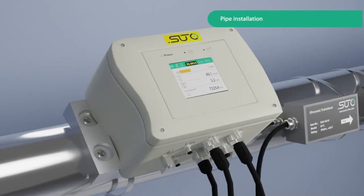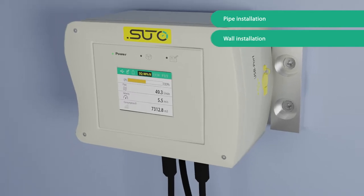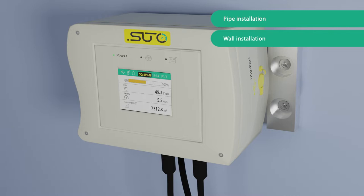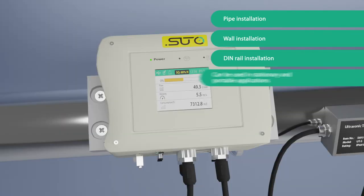Installation options include pipe installation, wall installation, and DIN rail installation. The device can be used in both stationary and portable applications.